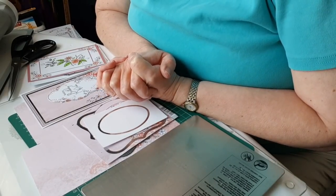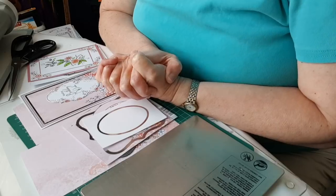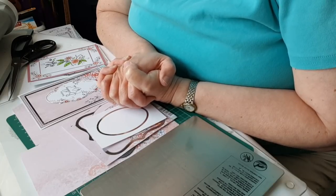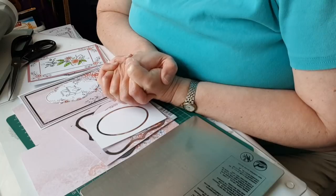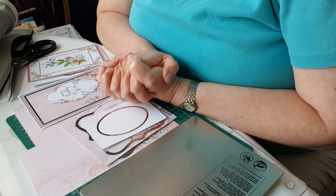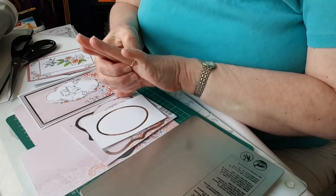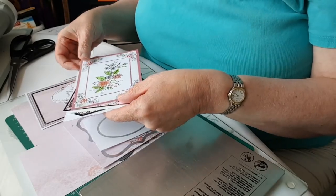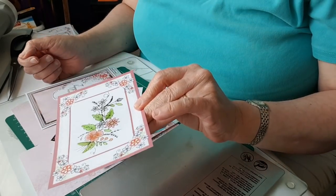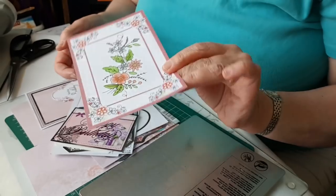Hello and welcome to part three of my beginner's guide to the Go Press on foil. Previously we've looked at how to put hot foil stamps onto the Go Press - making sure it's switched on, hot enough, loading the foil, and getting the right amount of pressure so your foiling comes out correctly. Then I looked at how to get better control over positioning using a neodymium stamp press magnet.